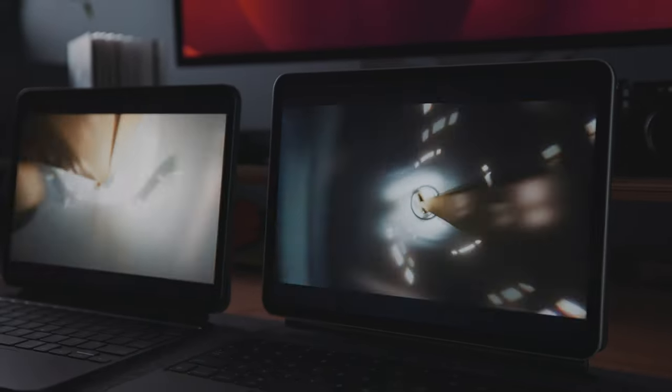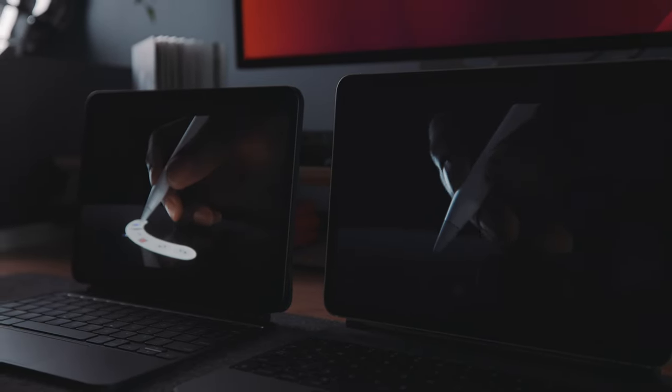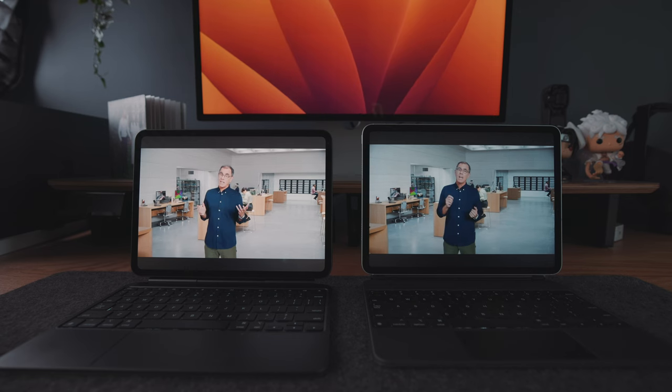In this video I'm going to explain all the major differences — the differences that actually matter, not like the M4 iPad Pro being Apple's thinnest product ever. Even though that is kind of cool, I don't really care when it comes to the operation of my iPad. You'll also know exactly which iPad is the one you should be buying for your needs.